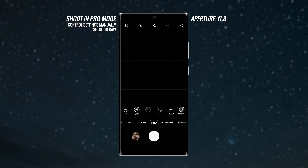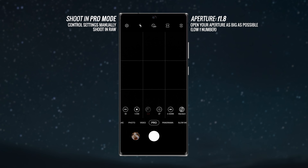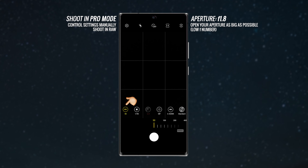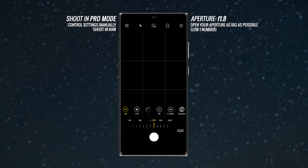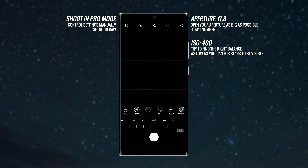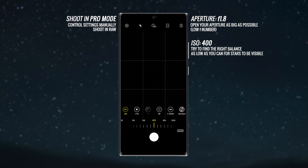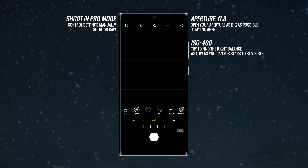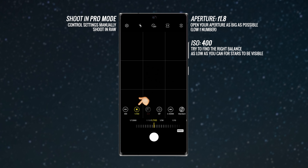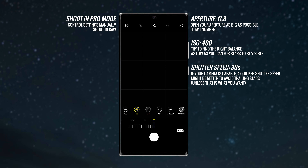In Pro mode you can start adjusting your settings. The aperture on this phone is locked at f/1.8, which is already quite wide, so all shots will be at that aperture. For astrophotography you want aperture as wide open as possible to let in as much light as possible. For ISO, go as low as you can but not so low it's too dark — I'm starting at ISO 400. Because this is a phone with a small sensor, pushing higher will get quite grainy; on cameras with bigger sensors you could try ISO 800 or ISO 1600.